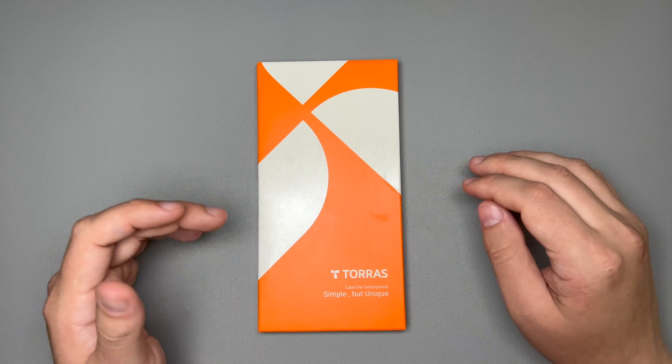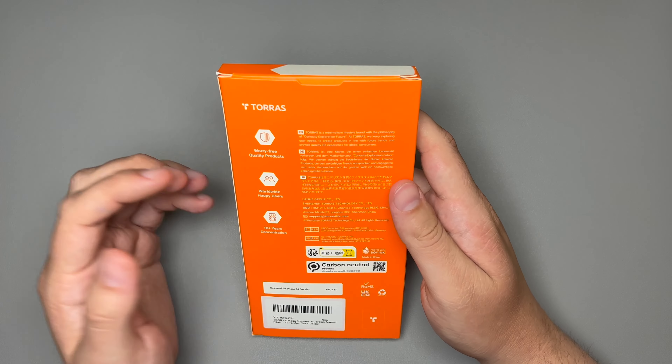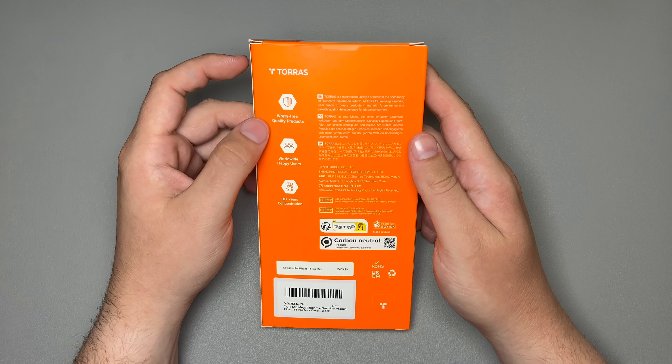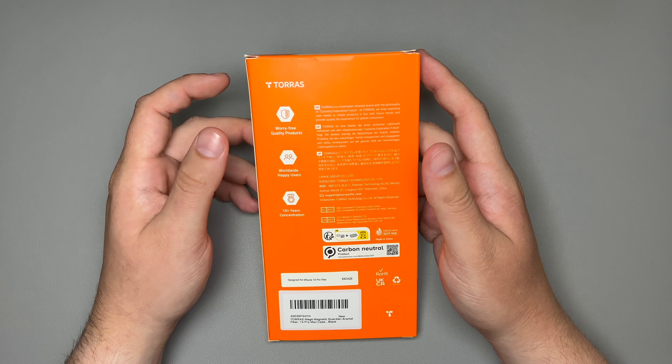On the outside of the box, you just get 'Taurus Case for Smartphones' — simple but unique. On the back, you don't get too much information. It does say worry-free quality products, worldwide happy users, and 10-plus years concentration.